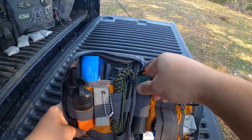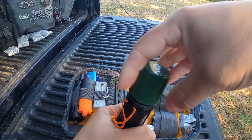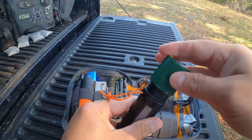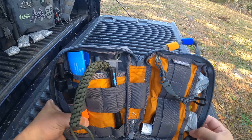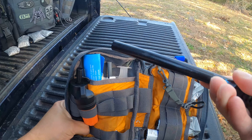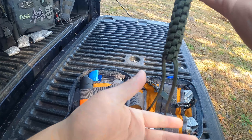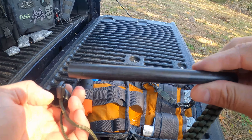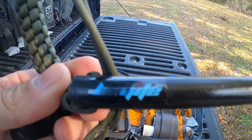Here I have some waterproof matches. Here I have a ferro rod — I think it's a half inch — and at the end I have a striker. That's the name brand right there, I don't know if you can see it.